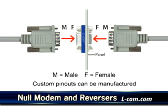Custom pinouts can be manufactured for your application with modest minimum requirements, so be sure to contact your ELCOM sales rep for details. For more information on this and other free video tips and tutorials, visit ELCOM's website at www.elcom.com.